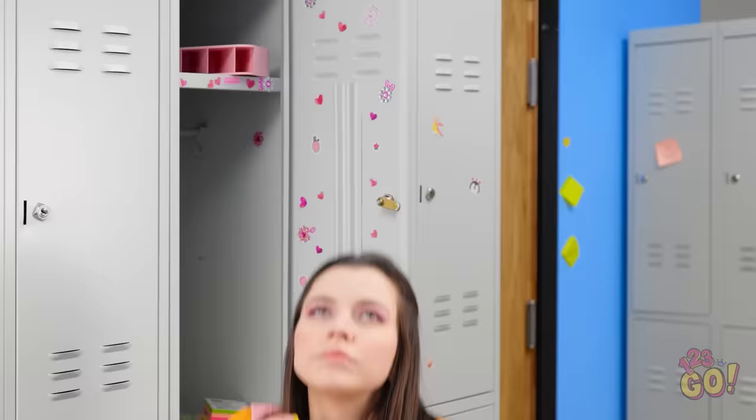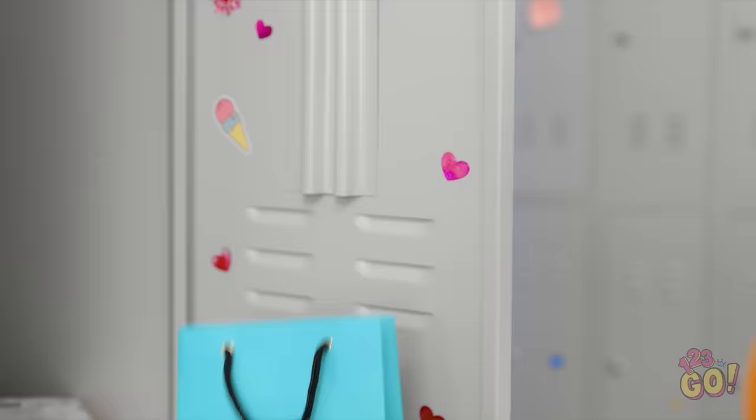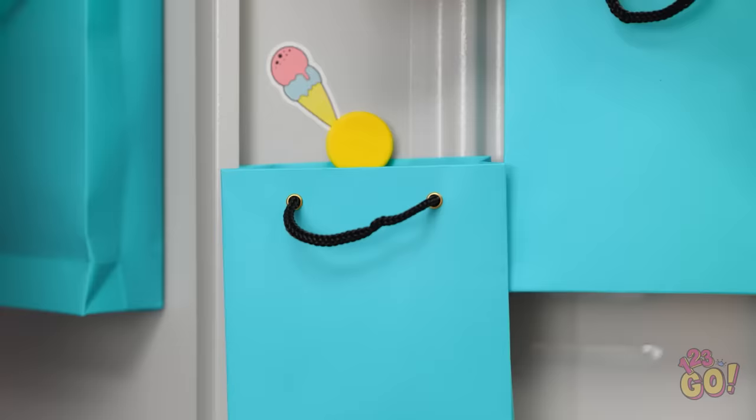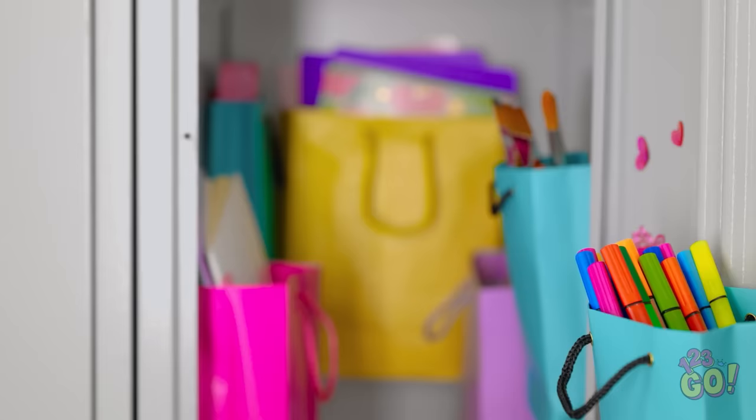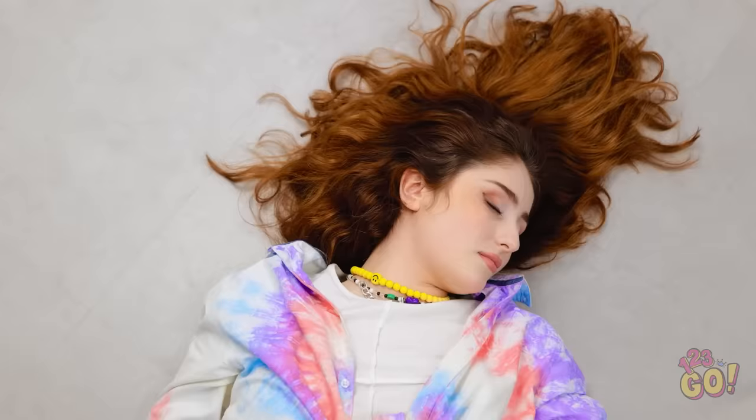This bag looks like it could be useful. And this magnet! This might work. I'll place the bag in the locker and hold it in place with the magnet. I'll do the same on the other side. This should do it. And then I'll fill the bags with all Cheryl's things. This'll help organize Cheryl's locker. Wow. She has a lot of things. What a difference!